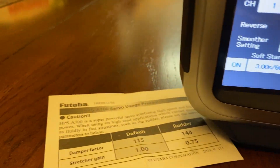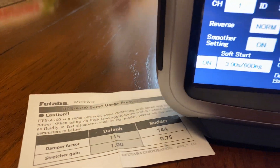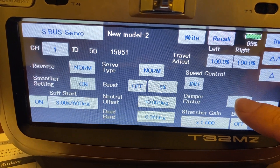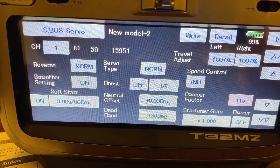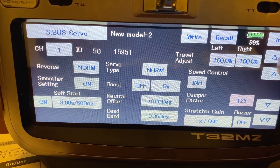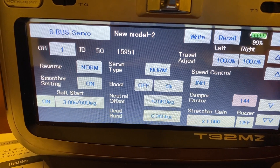The two settings we need to change are the damper factor and the stretcher gain. The damper factor is right here — simply hit this. It's stock at 115, we need to go up to 144, so we're going to knock it up to 144.